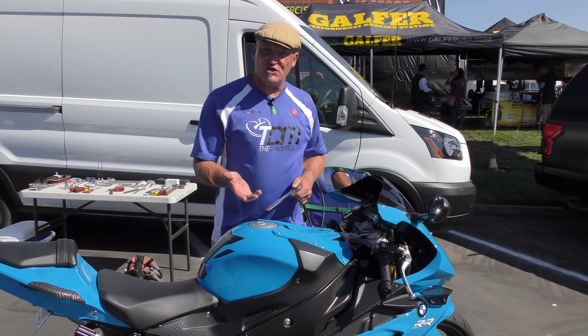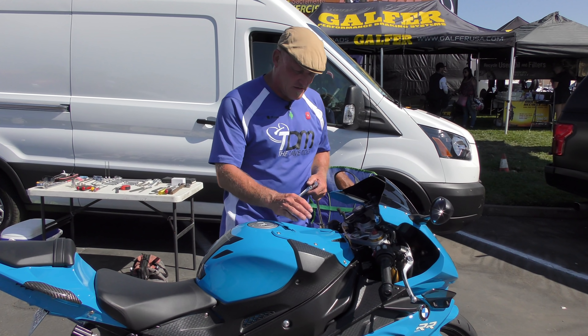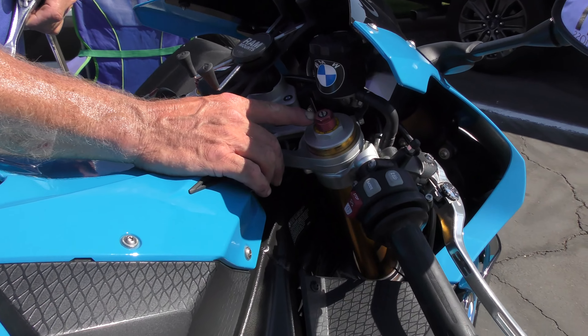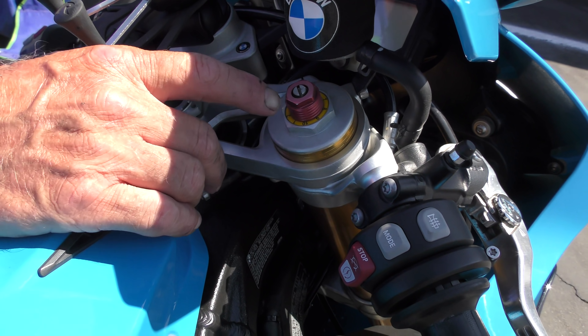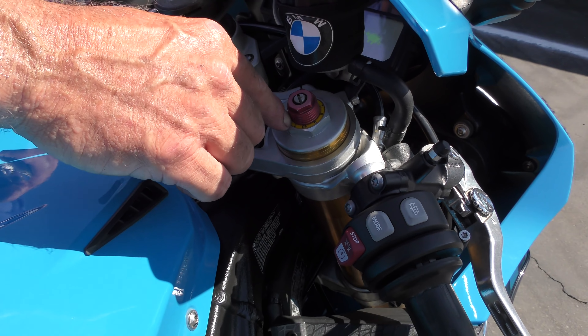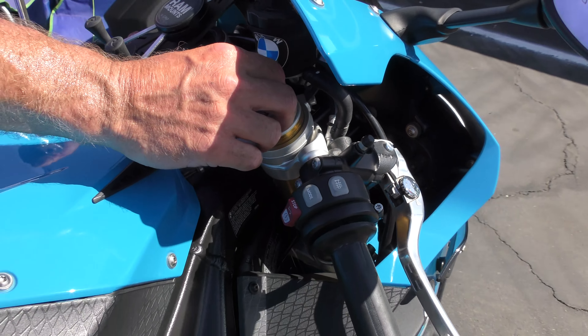In this video Dave will go over what all the adjusters are, where they are, and what they do. Let's start at the top of the forks because those are the easiest to see. Usually something that's got a nut on it will be a preload adjuster, which means tension. Going clockwise will add tension to the spring and it'll shorten it.